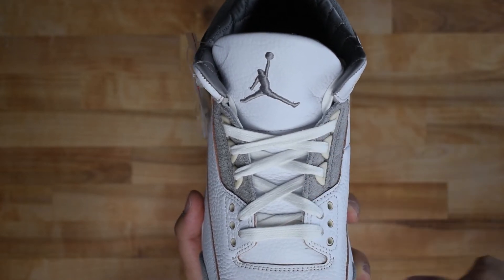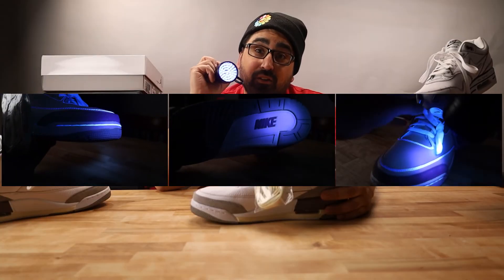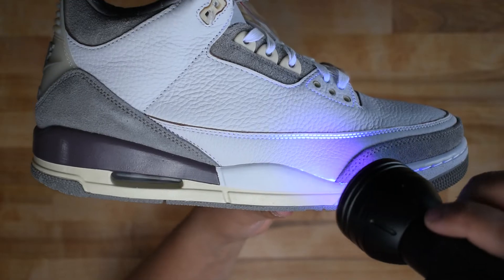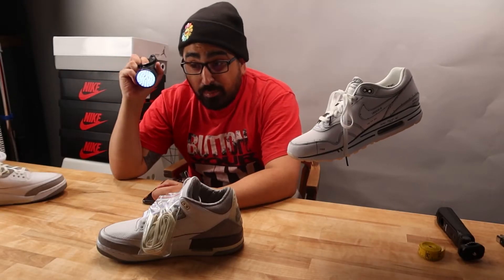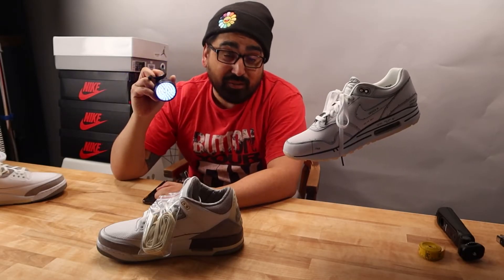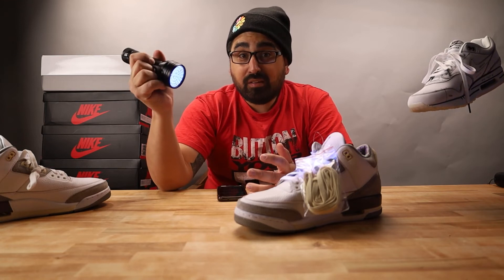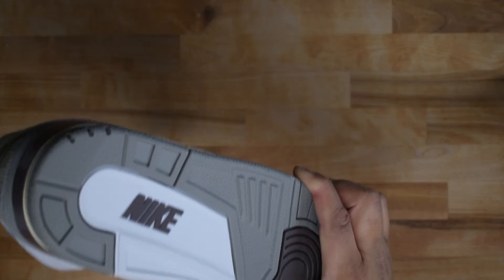There is nothing significant revealed on this pair under UV light. Glue near the midsole join is normal. A word on UV light testing: UV light can be a great authentication tool, but it should never be relied upon as a be-all end-all. Many replicas will pass a UV test, and relying solely on a UV test is a great way to get burned on a replica.